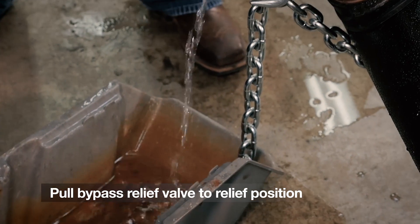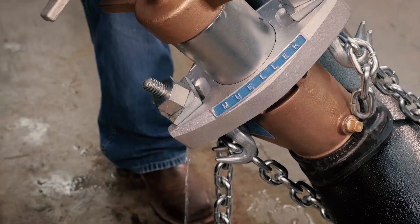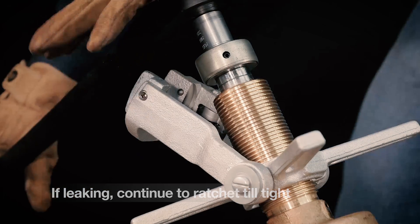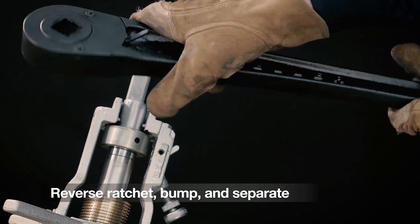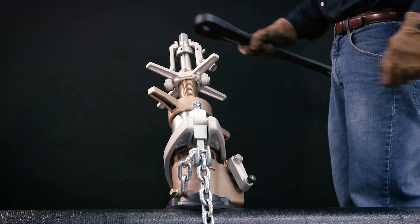At this point, pull the bypass relief valve to the relief position, which will expel all the water pressure in the upper portion of the machine and will show if the corporation valve is in the main securely. If water continues to leak, continue to ratchet until the corporation valve is tight in the main. Now turn the ratchet handle to the reverse position, give it a bump, and separate the inserting tool. You can now remove the ratchet handle.